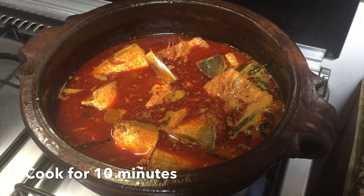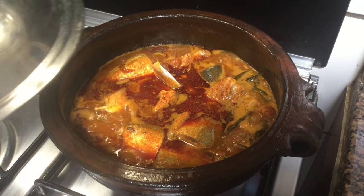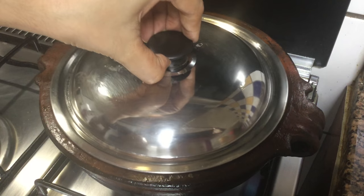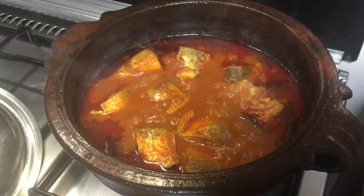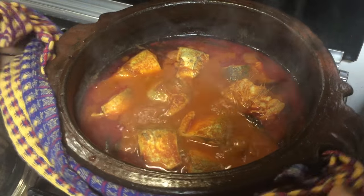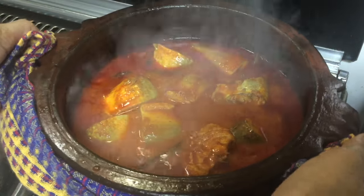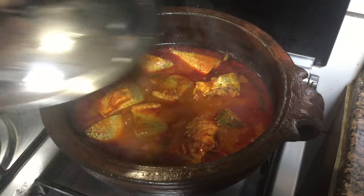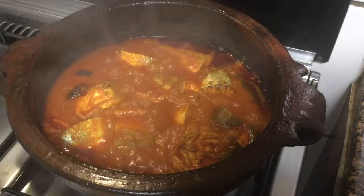Now we are going to make 3 pieces of dough. If you have a spoon, you will need to add a spoon to the main body. Now we are ready for 10 minutes.